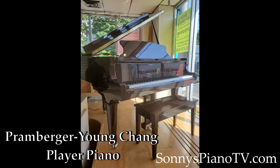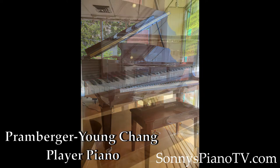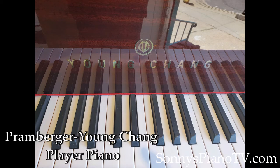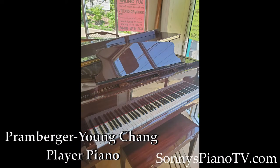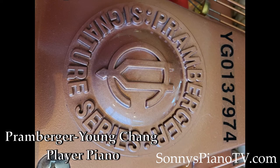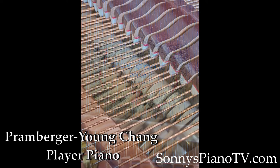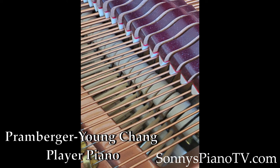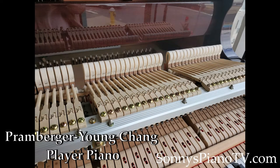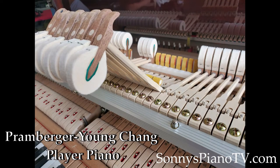But this isn't just any Young Chang — this is a Promburger. The Joseph Promburger Special Signature Edition. Joseph Promburger Junior was also a Joseph Promburger Senior. We're deep in the history of piano making. After Joseph Promburger Junior retired from Steinway, where he worked for about 30 years as their design engineer, he was hired by Young Chang to improve the quality of their pianos.